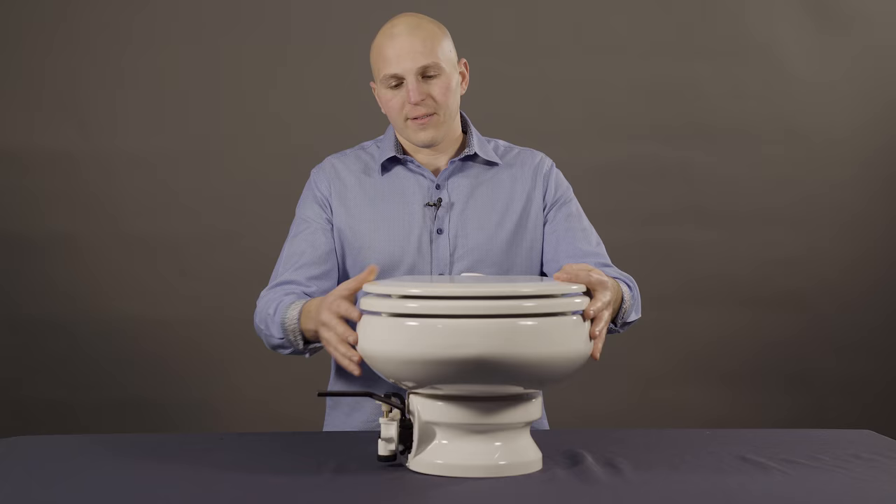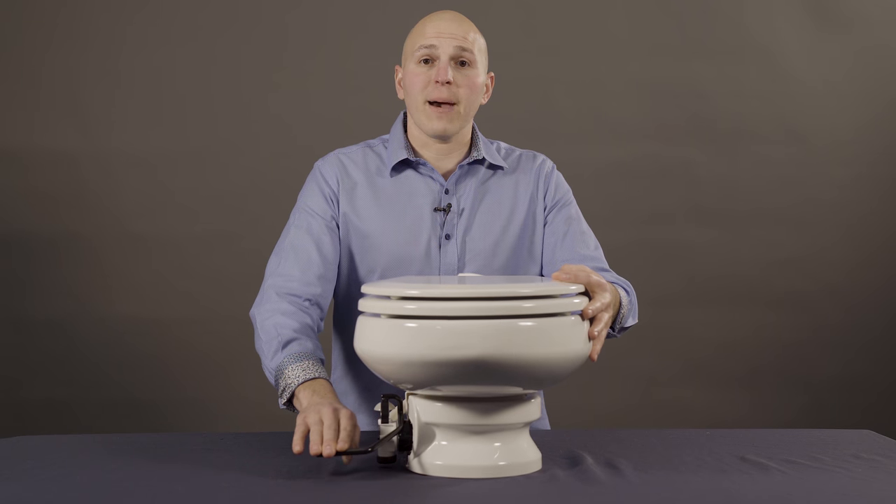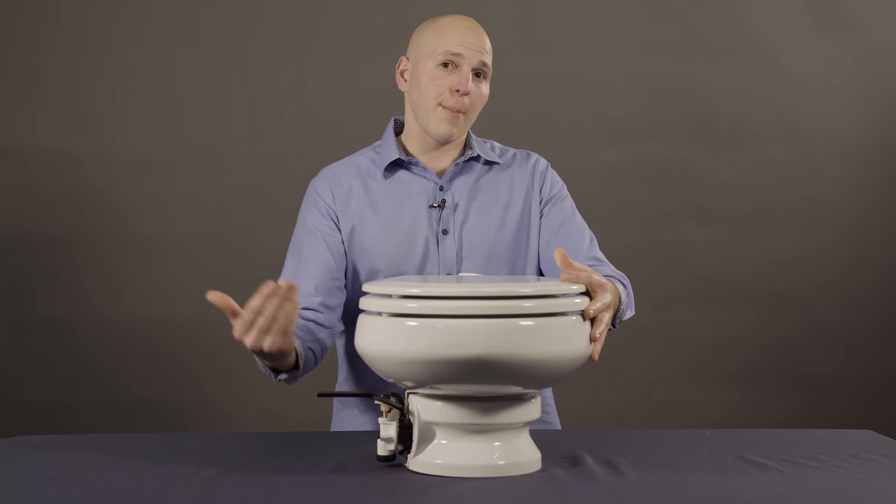Proper operation of a VacuFlush toilet — for liquids, push down on the pedal and let go. We want to have that pedal snap back up.